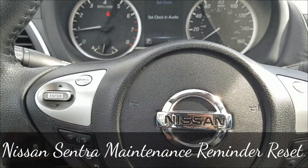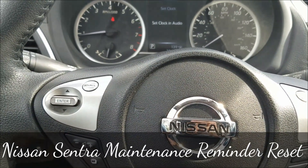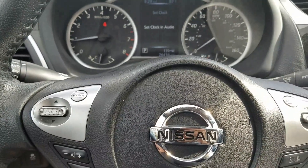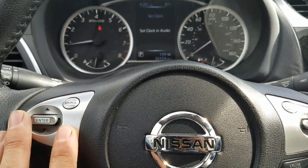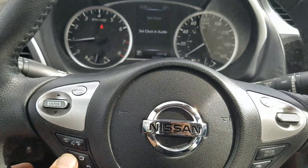What's going on guys? Today I have a 2016 Nissan Sentra and I'm going to show you how to reset the maintenance reminder. You're going to use the buttons on the steering wheel right here in your gauge cluster and press the menu button.